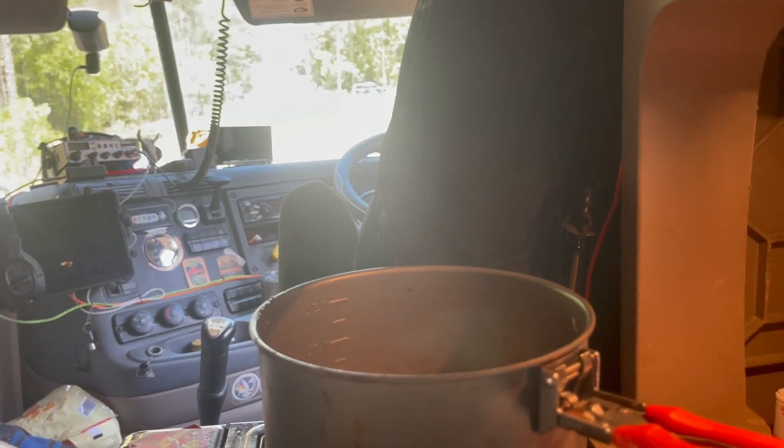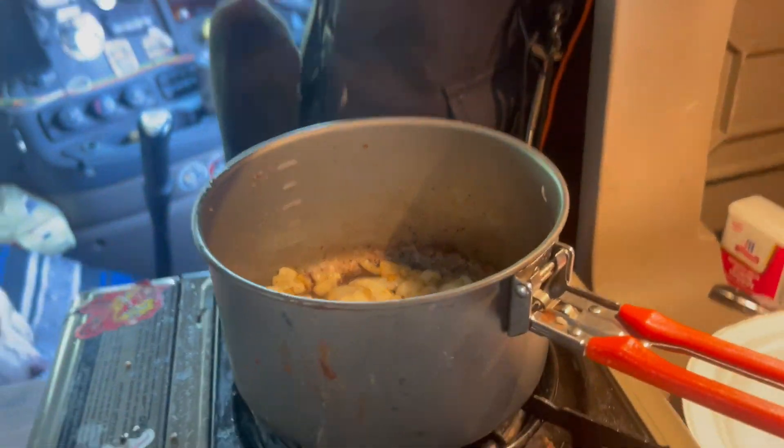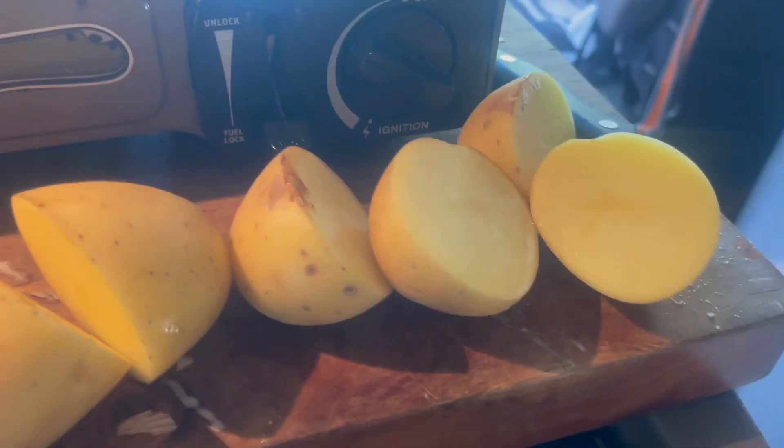We'll have some rice and beans and see what else we got. Our beans are done, so we're gonna boil a whole bunch of hard-boiled eggs and then cook some potatoes.